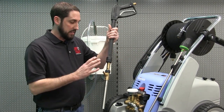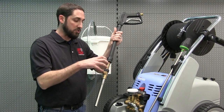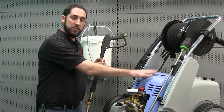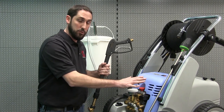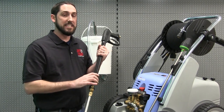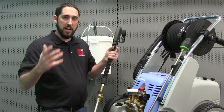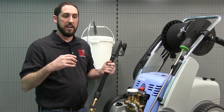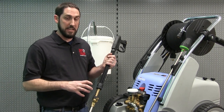It's important to point out that the sand and blasting media are being drawn into the outbound stream of the gun jet spray. No sand is going through your pressure washer, so you don't have to worry about harming any of the components related to the pressure washer.